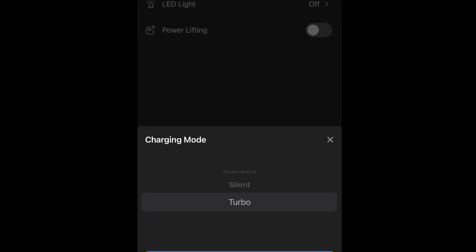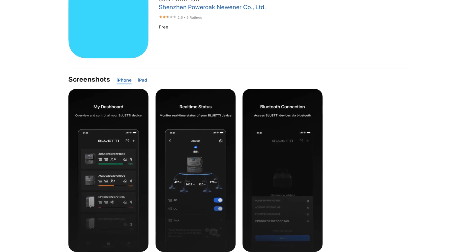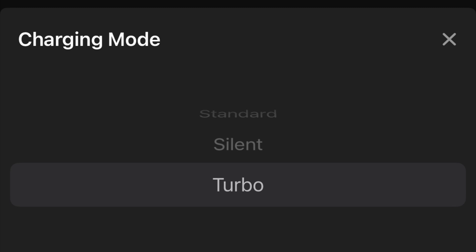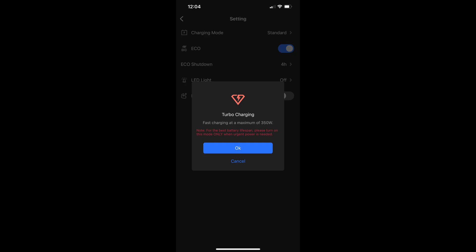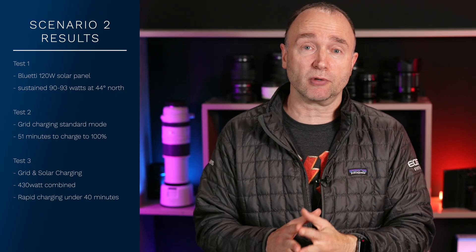The simple reason was that I was in standard mode. Using the smartphone app is really critical — I highly recommend downloading it to have full control over the unit, because these options aren't available on the front of the unit. I had to switch to turbo mode. When you've got the solar panel and you're pulling power from the wall, you need turbo mode enabled. You are presented with a warning that you'll reduce the lifespan of the unit, but for those times where you need to charge quickly, I was able to charge in well under an hour producing 430 watts — pretty impressive.